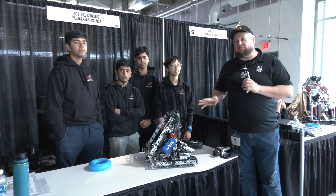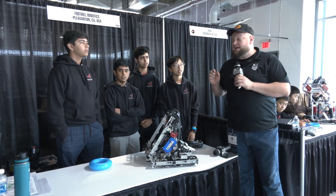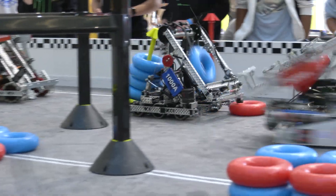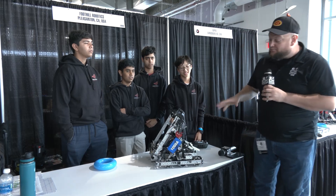Hey everybody, it's Tyler here at the Minnesota signature event at VEX America, checking in with 1000A Foothill Robotics. California State winners last year, so congratulations to that. Made a good run too at VEX World, so we're excited to talk with them here today on their new high-stakes robot that they're bringing in for this event.